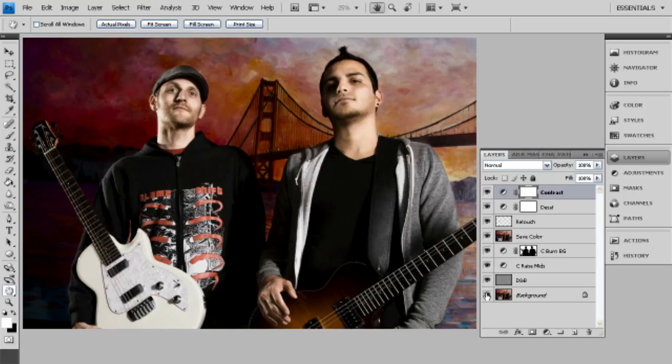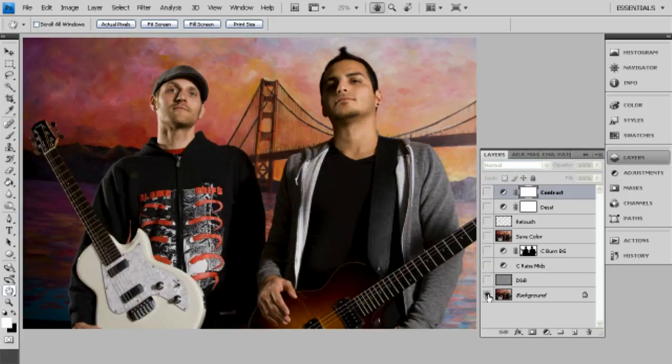Let's go ahead and remove all the layers so we can see the original out-of-camera image. Not too much has changed — we're just emphasizing what's there. We're going to go layer by layer.